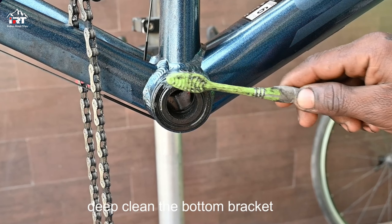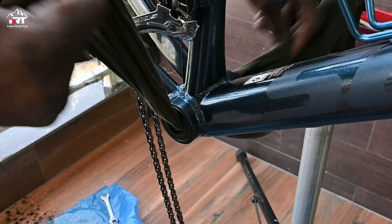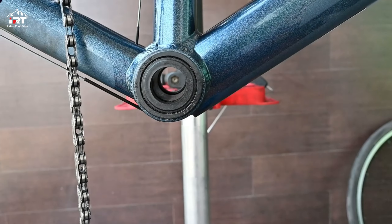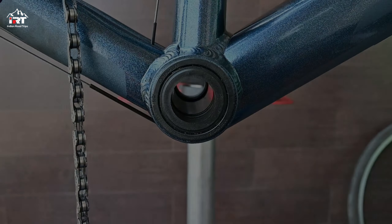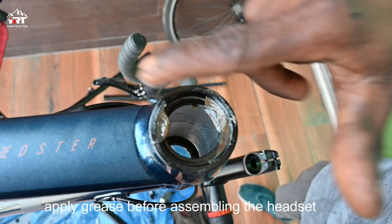Now clean the bottom bracket. Apply grease before assembling the headset.